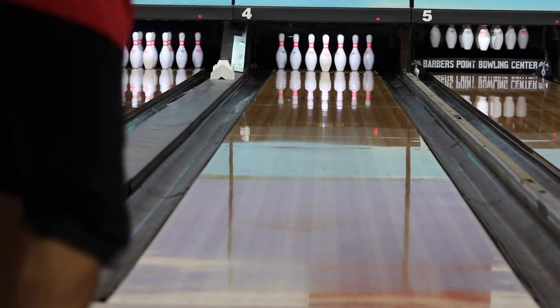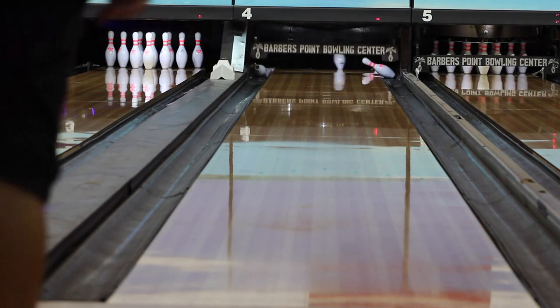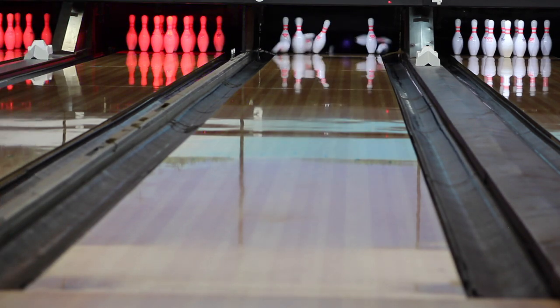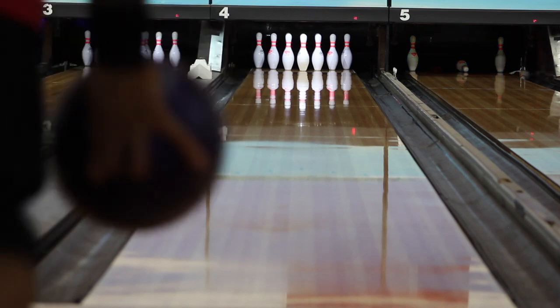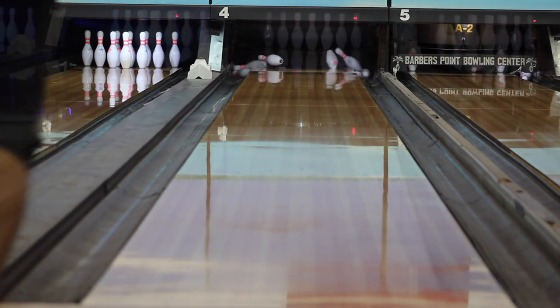Initially when I started throwing this ball I noticed it was a little stronger than the original one, and I will be comparing it with the original one here in this video. It's very similar to the original — maybe just a bit earlier and a little stronger.